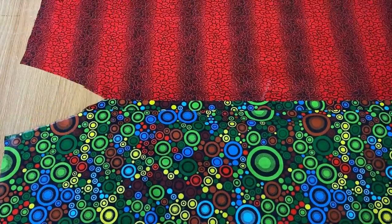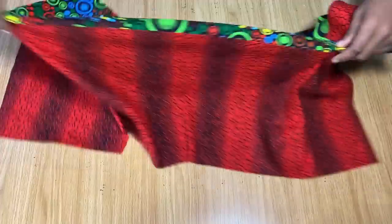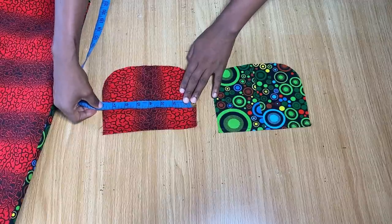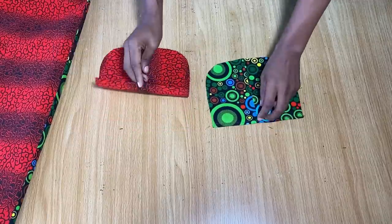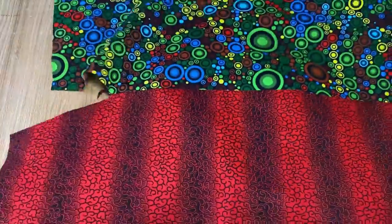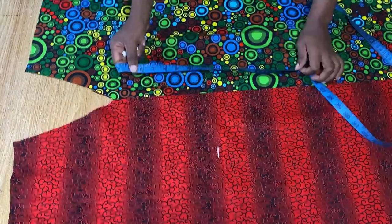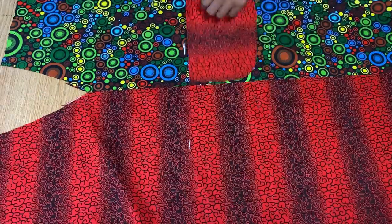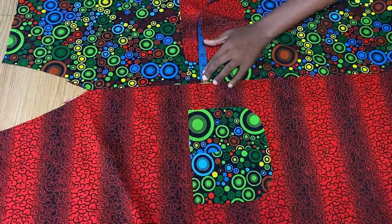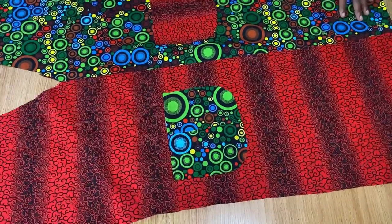Let's turn it to the right side and mark where we're placing our pockets on the front. The pockets I've cut out are six inches long and about eight inches wide, with curved ends and the upper part folded. From the shoulder I measure to the waist — 16 inches — and mark that point on both sides for pocket placement. Make sure the pocket is about two and a half inches away from the center joining, then pin it down and stitch all the way around.